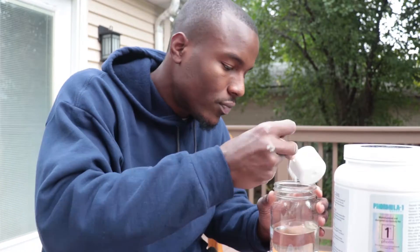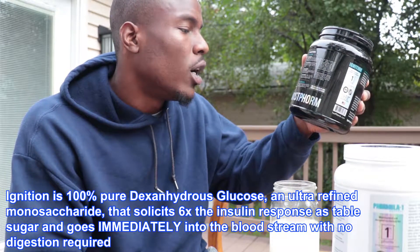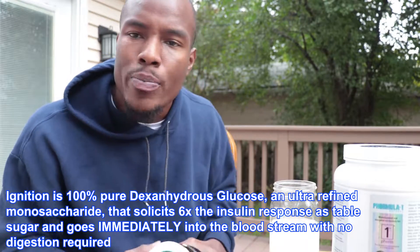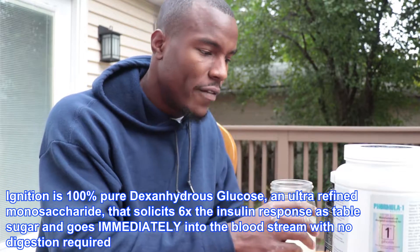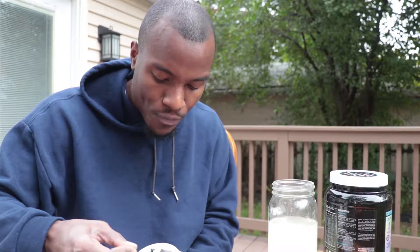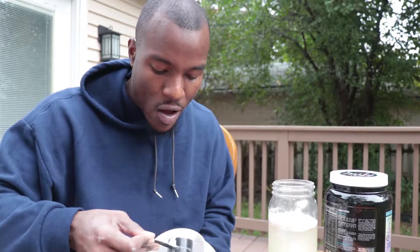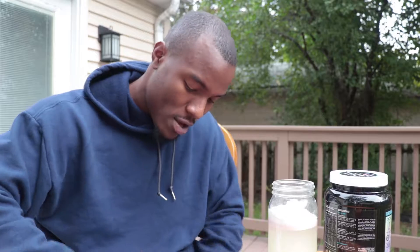It uses high quality dextrose glucose. There's also minerals in here to help with better absorption, because everything works as a system. So you put one scoop of Ignition, which is about 42 grams of carbs, and then you do two scoops of your favorite flavor. I use natural — I've had the strawberry, I've had the chocolate, and now this is strawberry. I love it. Two scoops of that.